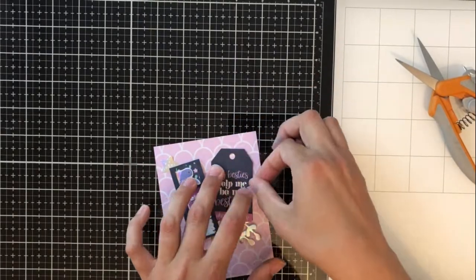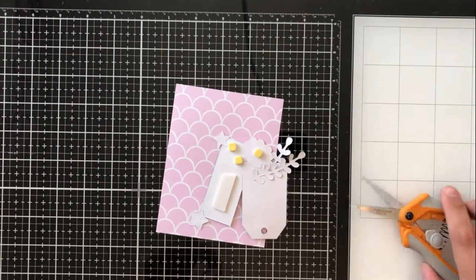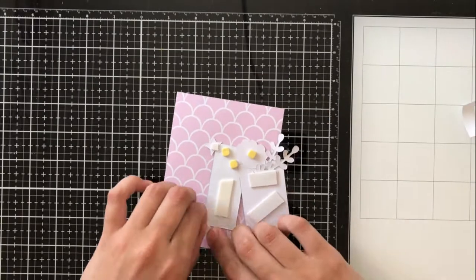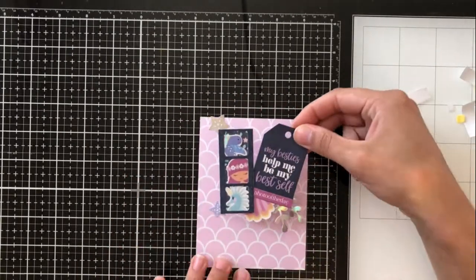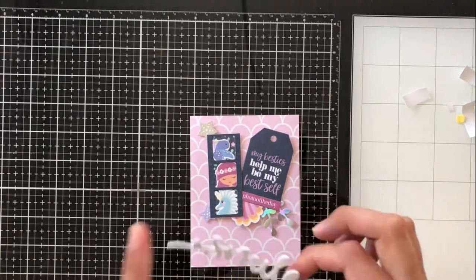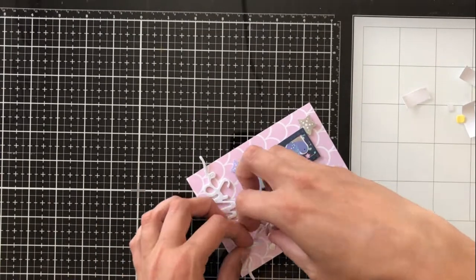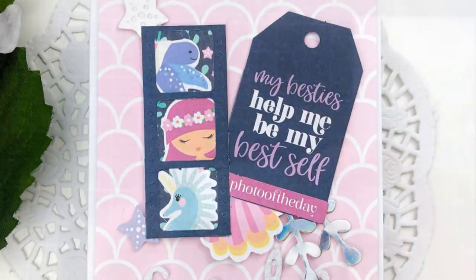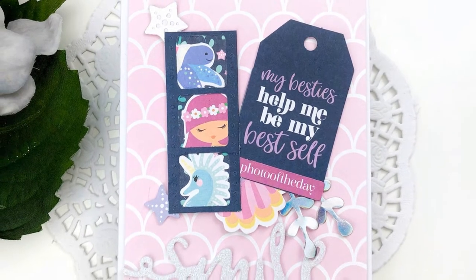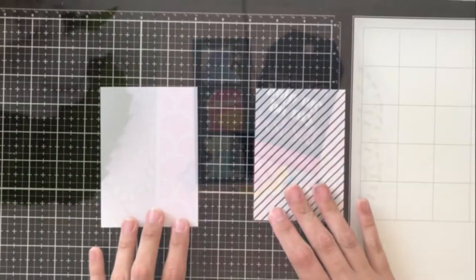It says 'my besties helped me be my best self,' and then another tiny sentiment strip die cut that says 'photo of the day.' I'm adding little elements of a starfish and shells here and there, a little bit of that metallic or holographic seaweed type leaf. And then I'm using again the foam sentiment stickers that say 'smile' because it just works so perfectly with all the die cuts. For the pattern paper in the back, I trimmed that down to four by five and a quarter, and then adhered that to an A2 size card base that's included in the kit.